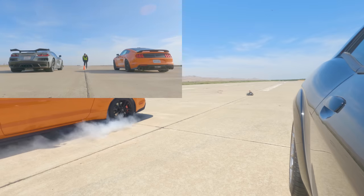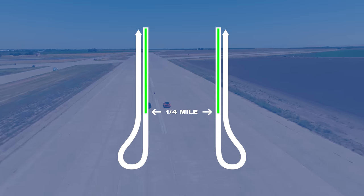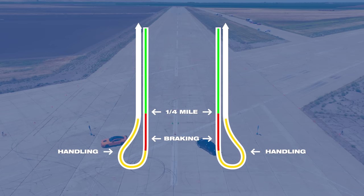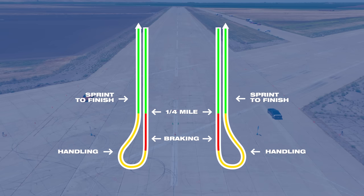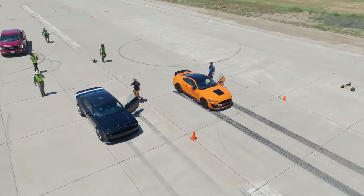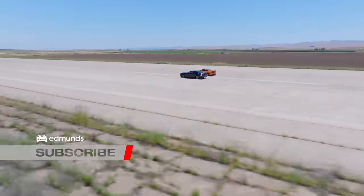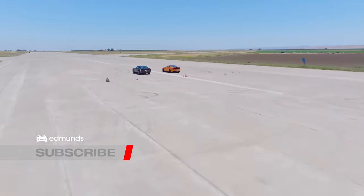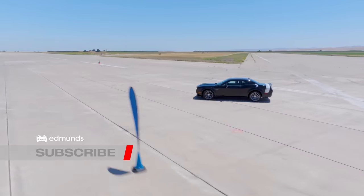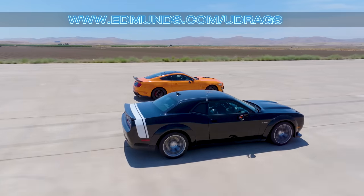Don't forget to check out the Shelby in this race, this race, this race, and this race. These two are going head-to-head on the Edmunds U-Drag track, which starts with a quarter-mile drag, then it's hard on the brakes into a 180-degree turnaround, then they power back to start-finish. At the end of the first run, to keep it fair, we'll swap drivers and lanes and go again. We can only do U-Drags if you like and subscribe, so hit those buttons and visit edmunds.com/U-Drags for everything else.